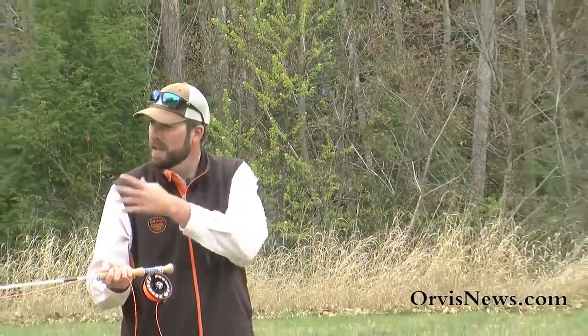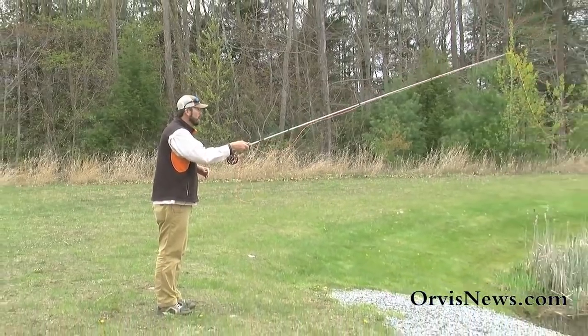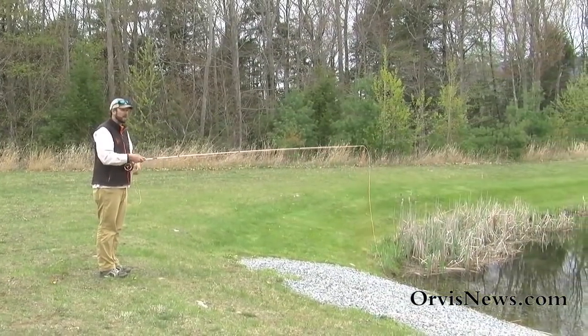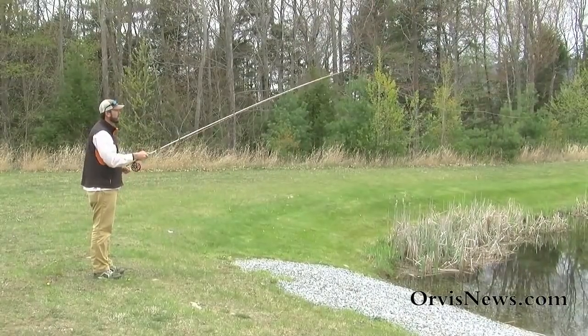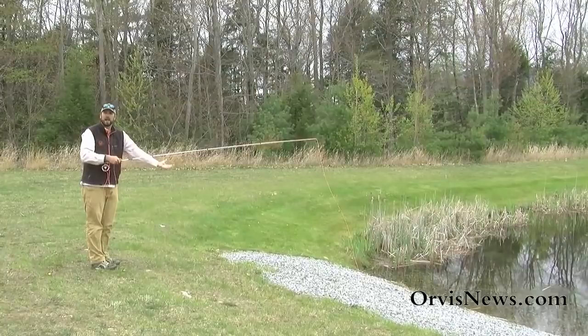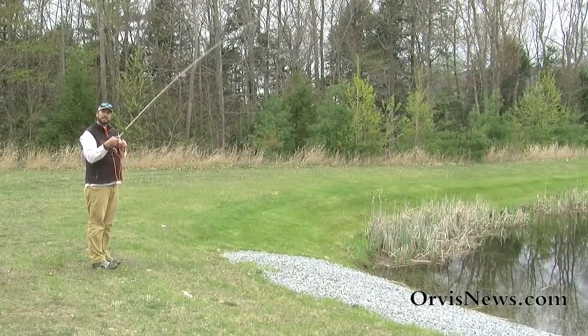When making this TuckCast, we're going to make our basic cast — imagine this is upstream here. My flies are downstream at the end of that drift. I'm going to make this cast upstream, then apply a quick little lift, and that lift is going to allow those flies to kick and land in the water fly first. There's that little lift and the flies landed first, allowing those flies to get down a little bit quicker — and that's the TuckCast.